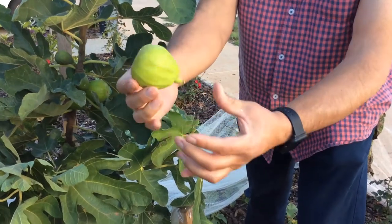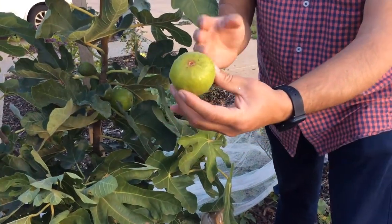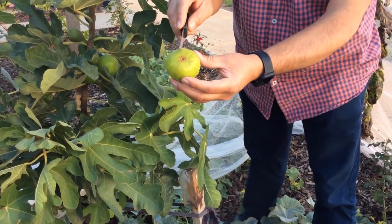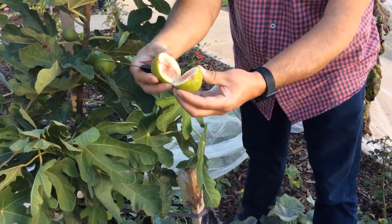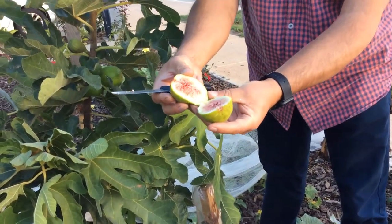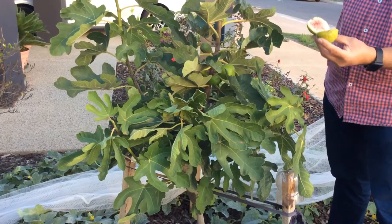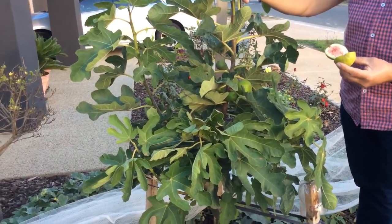I will cut it to see inside — I'm not sure what's inside yet. Wow, that's a brilliant color inside! This is the tree I planted eight months ago; it's grown very nicely and gave fruit in the first year of its life.